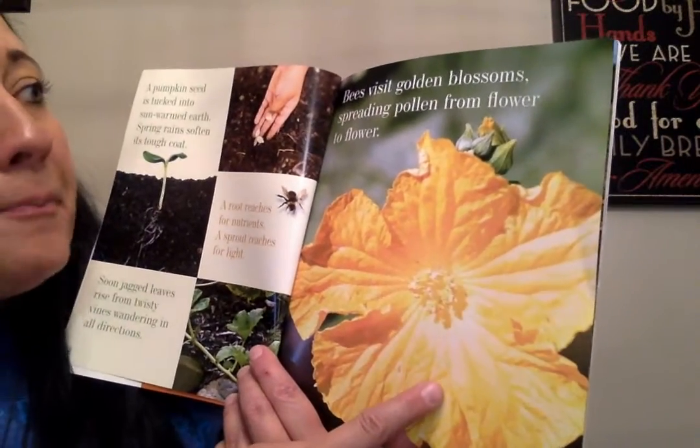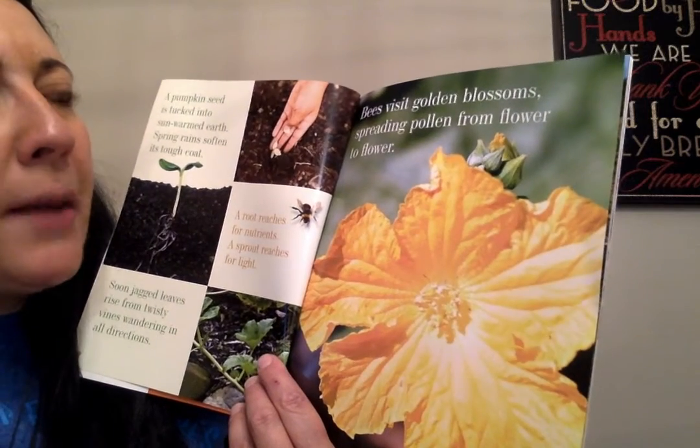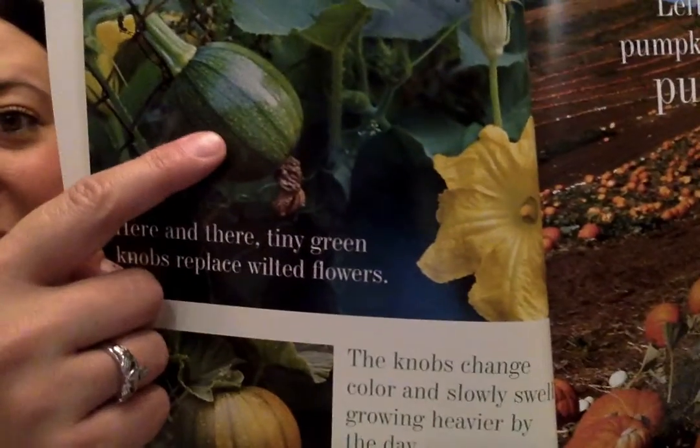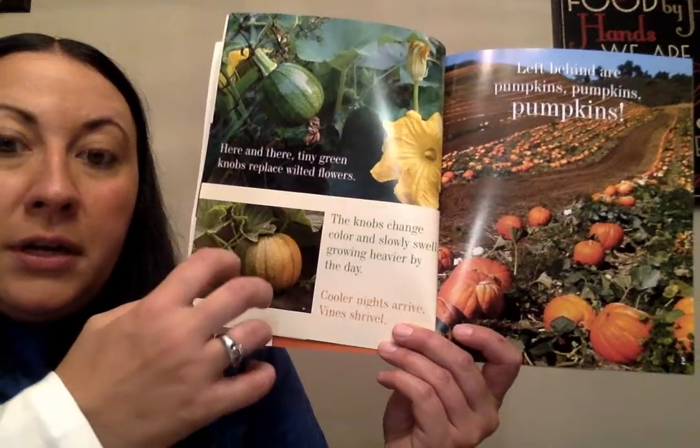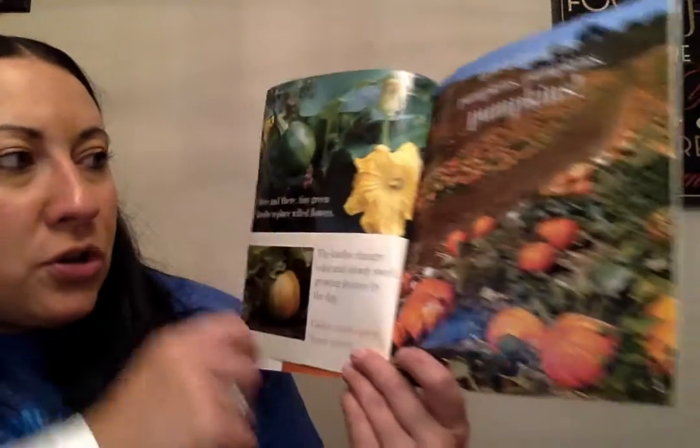And then a flower forms. Bees visit golden blossoms, spreading pollen from flower to flower. That reminds me of the apple tree, right? Because there are those pink flowers on the apple trees and then below it is the apple. Here and there, tiny green knobs replace wilted flowers. It does! So there's an itty bitty baby pumpkin — it's green. The knobs change color and slowly swell, growing heavier by the day. Cooler nights arrive, vines shrivel. They get bigger, bigger, bigger, they turn orange, and then the vines start to shrivel.